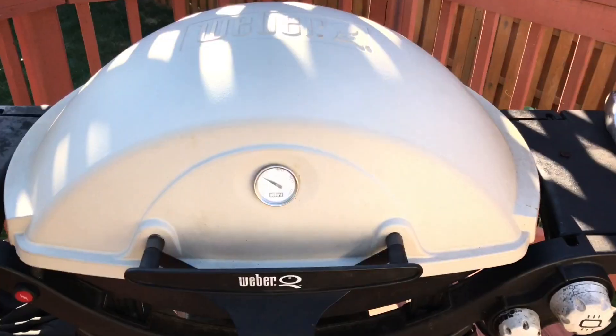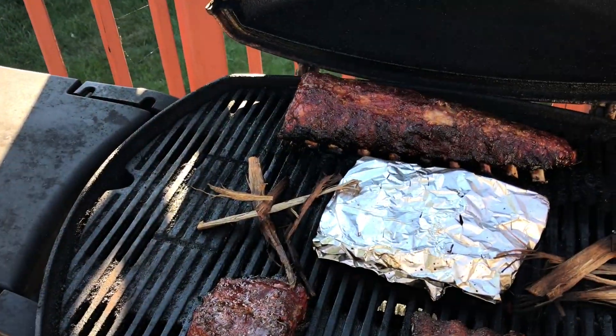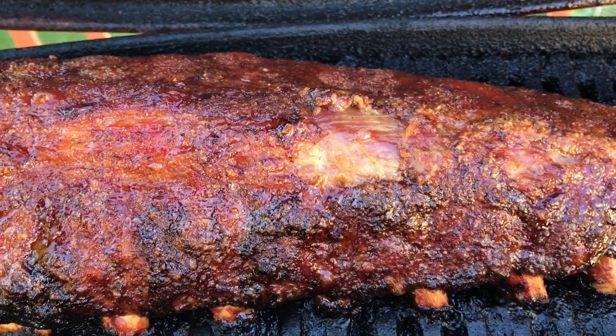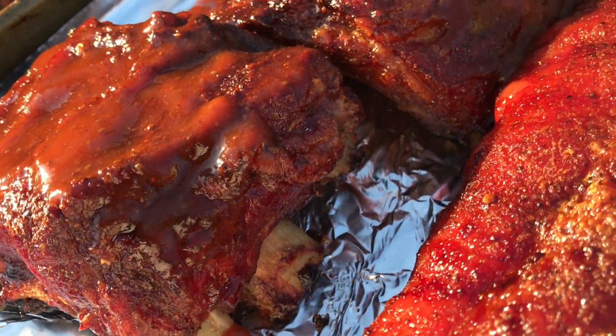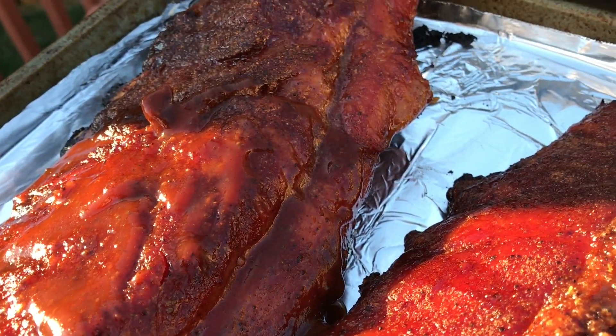Three hours later, come back and check it out — see how beautiful they look. Look at the color, look how they're pulling away from the bones. That's what you want. Take them in, they're fantastic. If you've been to Kansas City recently you might even have the Gates sauce — you've got to have that. If you can, get that Gates sauce as a bonus.